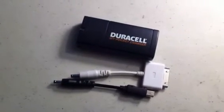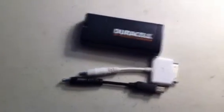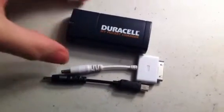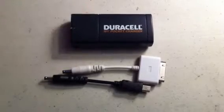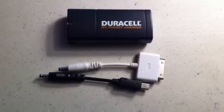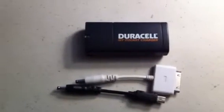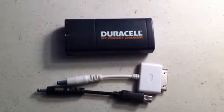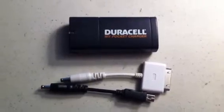This is a Duracell My Pocket Charger — an older one I got from Costco about seven or eight years ago. I only used it a few times, and it would only bring an iPod Touch from low or dead to maybe 20-25-30 percent. With my iPhone now, it's just hard for me to waste batteries like that. So this is not really a great idea for me.